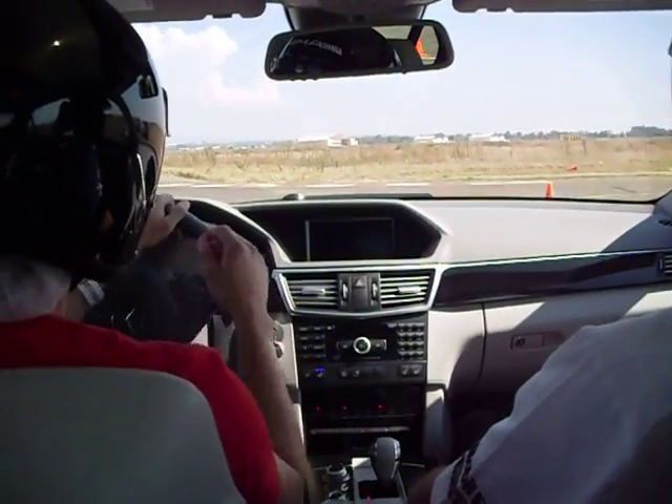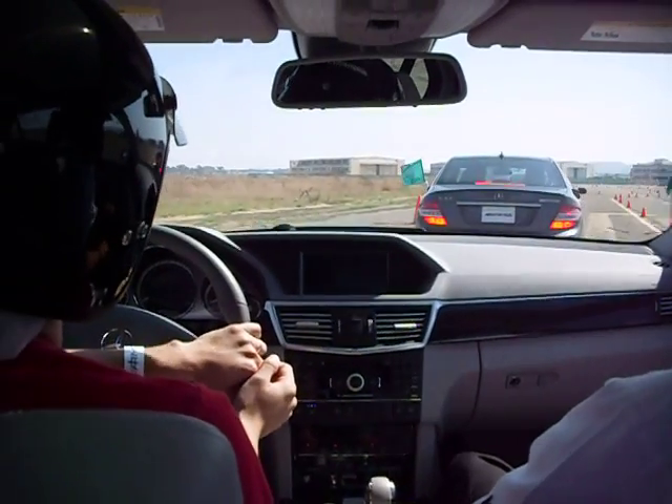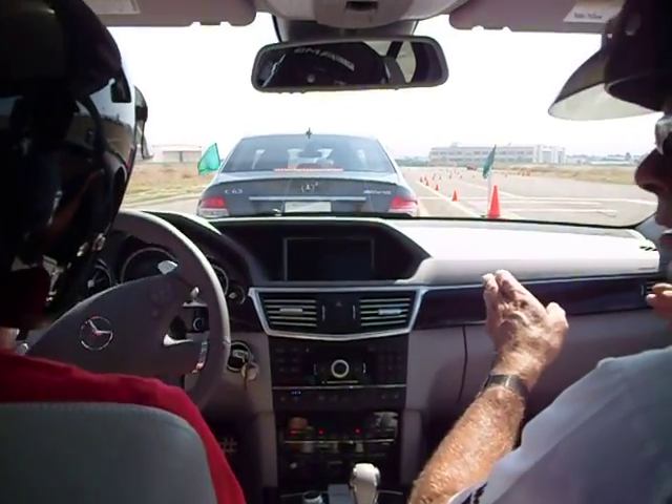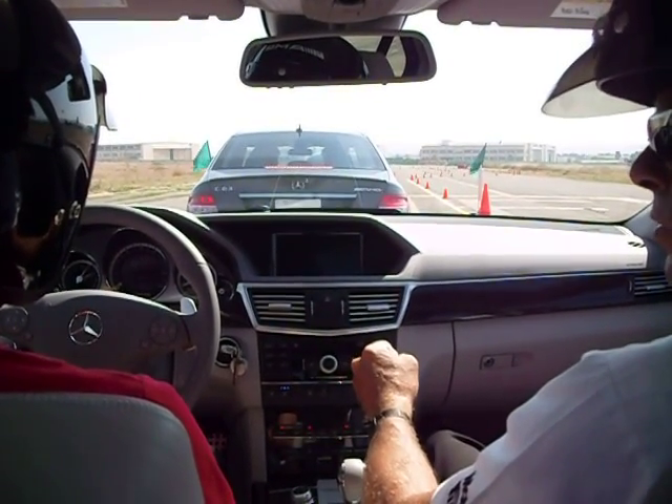I didn't do that bad, did I? Those cones — make sure you hang on back there. You're going to be thrown around. Basically, yellow cones are on the inside of the corner. That's your apex cone.